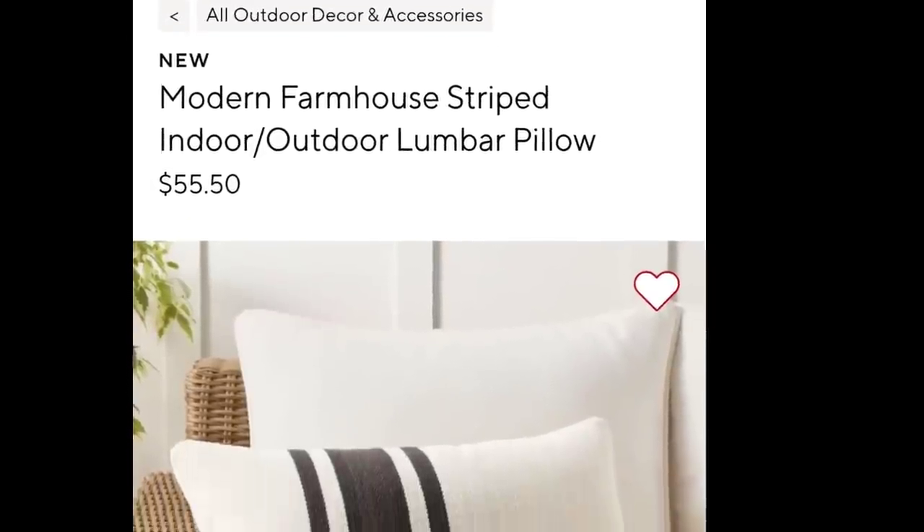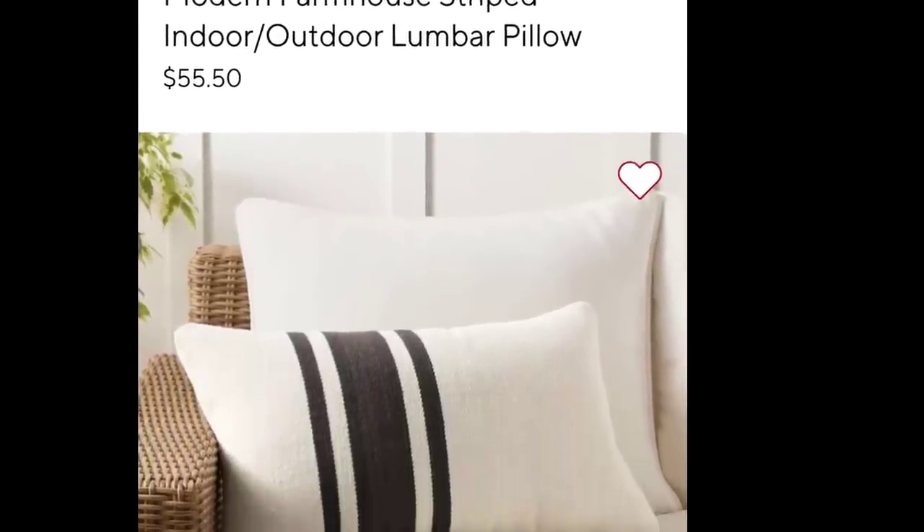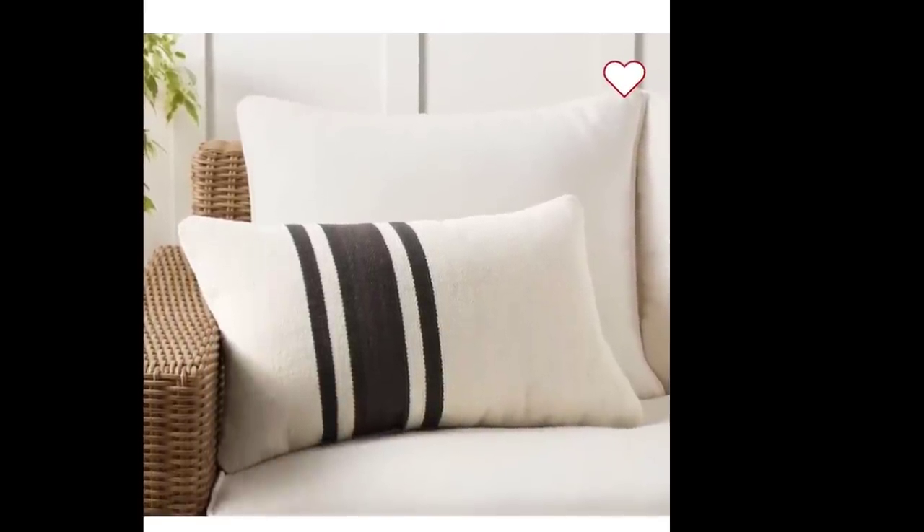If you are enjoying this video, make sure to give me a thumbs up. It really helps my channel grow and helps this video reach more people. The next inspiration piece is this Farmhouse Striped Indoor and Outdoor Lumber Pillow — that was $55.50. I knew I could recreate it.